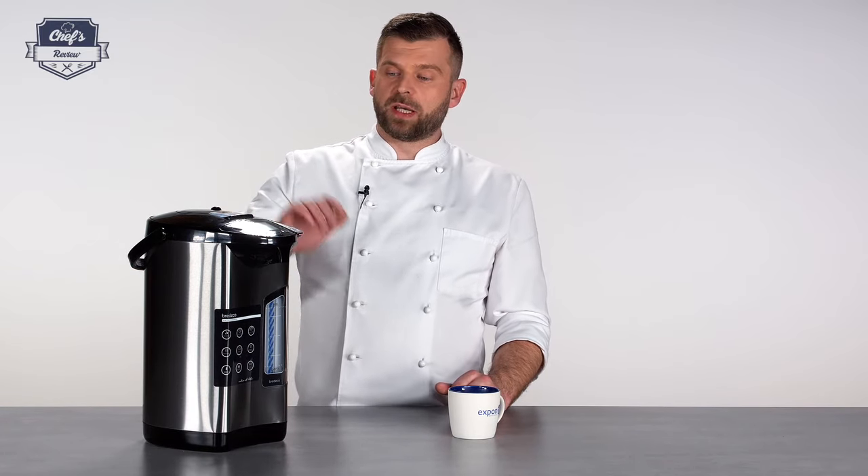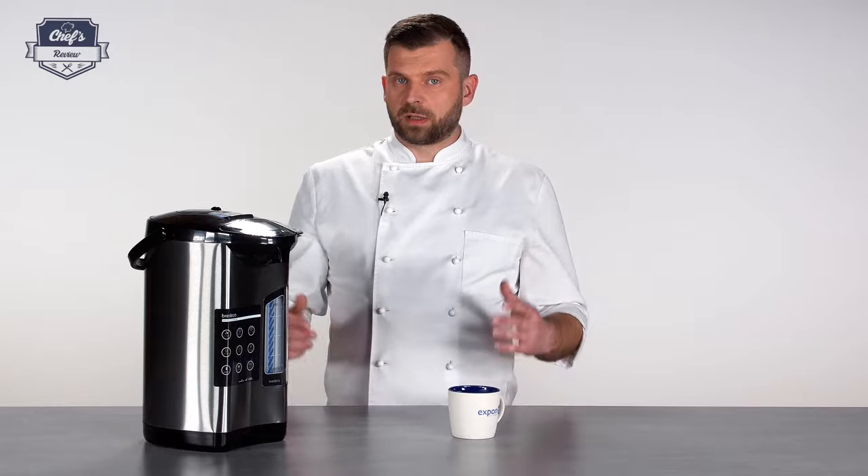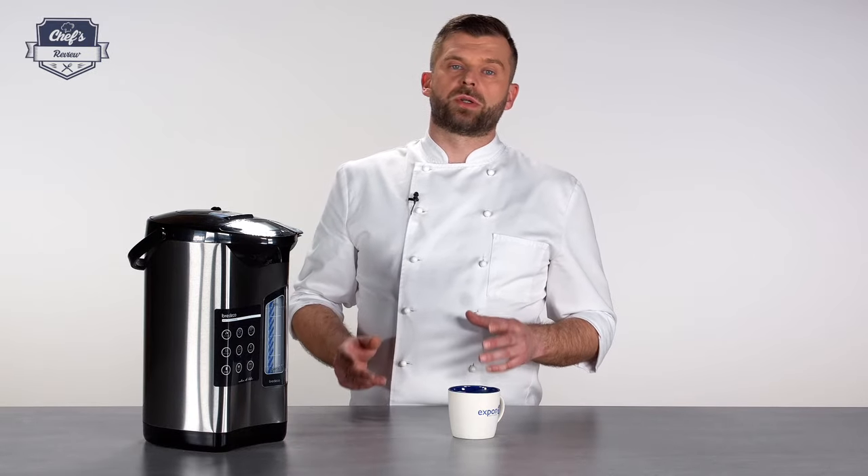If you're looking for a water boiler, check the website — there's a whole range of these devices on offer, including models for home use and larger-volume units for commercial use. You're sure to find the one that suits your business, venue, or company. Each machine from Bredeco comes with a three-year warranty.